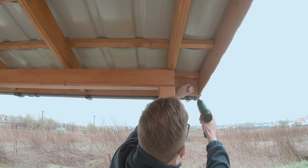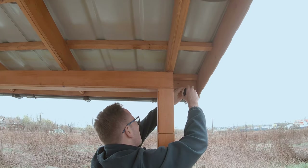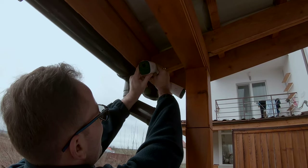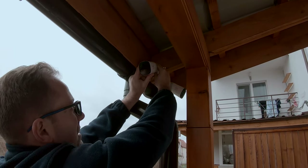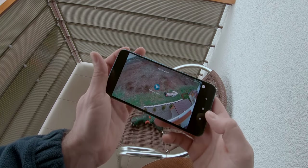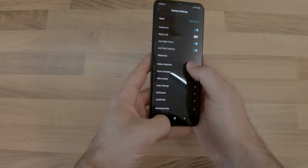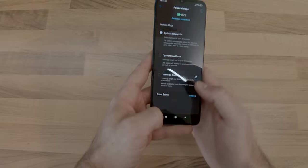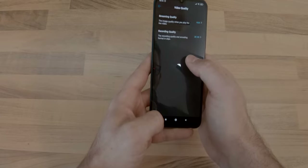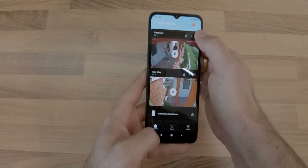Before taking the cameras outside and finding a suitable spot for them, I charged them to 100%. As the manufacturer recommends not to mount them in direct sunlight, I found two well-protected and discrete places from where I could monitor the front and side alleys. Each camera has various options that you can configure, like motion detection settings where you can define a detection zone, power management where you can set the length of each footage, video and audio quality, and more. By default, the cameras will have the most important features enabled, so without too much hassle you can pretty much use them straight out of the box, as long as they have enough battery charge.